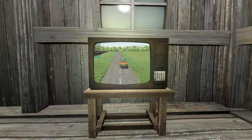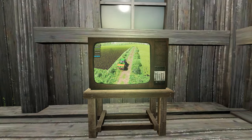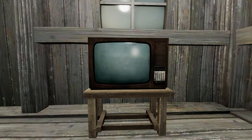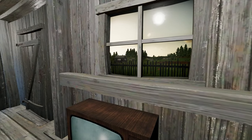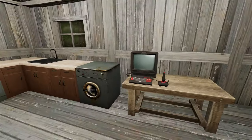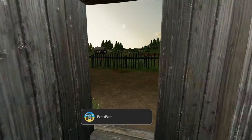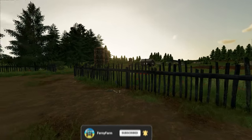Good morning fellow farmers, welcome back to Ferny Farm, your one-stop destination for exciting farming adventures. Today we're diving back into the rustic charm of our grandpa's farm. We've got a big goal ahead of us — building a sawmill — plus we're going to be adding some new equipment to our farming arsenal. If you're ready for some farming fun, hit that subscribe button and the notification bell and let's get started.